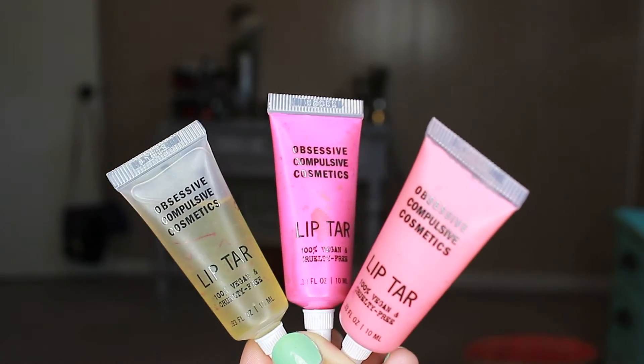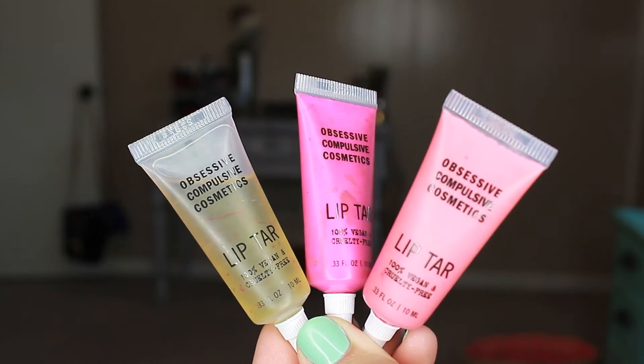For lips, I'm taking a clear lip tar first — you need a tiny, tiny amount — then the hot pink color Nylon, which is just a perfect Barbie pink. I decided to ombre it a little by popping Divine lip tar right in the center of the lips. If my camera was in focus you'd really be able to tell, but hey — technical problems. That is the end of this tutorial!